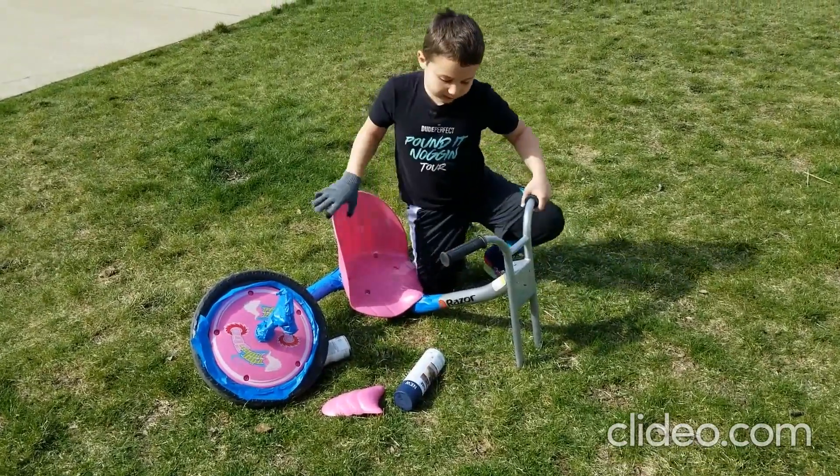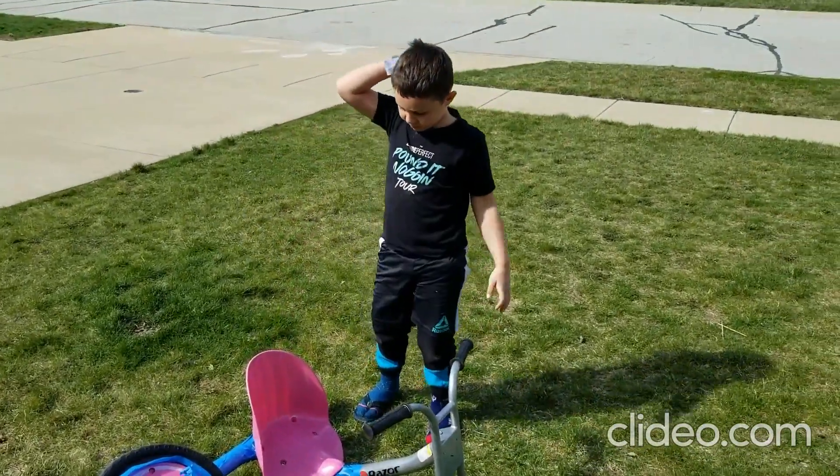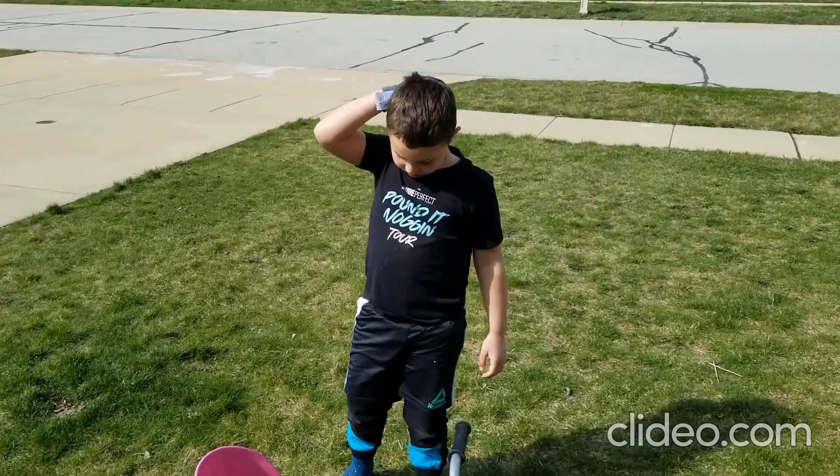And this piece and then this blue piece. And then we got to put it all back together. All right, well here we go — we'll get to work and we'll let you know how it goes.